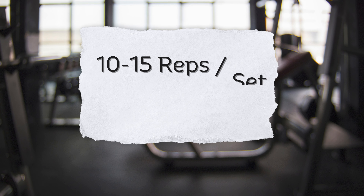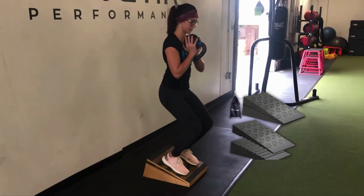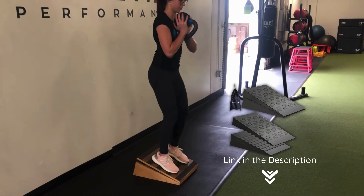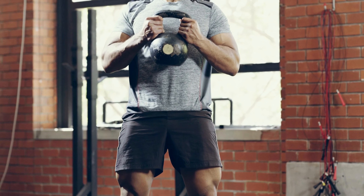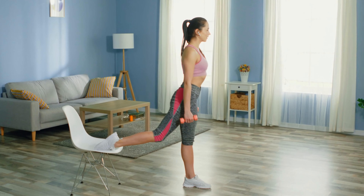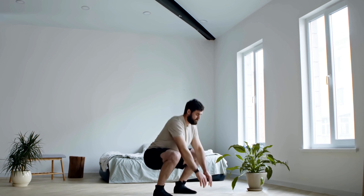Keep your chest up and your core engaged as you stand back up to the starting position. Perform 10 to 15 reps per set and try to work up to three or four sets. If a regular squat is too difficult, you can squat onto a seat or use a squat wedge under your feet, which allows you to get a deeper squat if you aren't as flexible. To make them more challenging, you can add weight with a barbell or dumbbells, or do different body weight variations like the split squat, which isolates one leg at a time, or the jump squat, which involves explosive movement improving athletic performance and muscle growth.